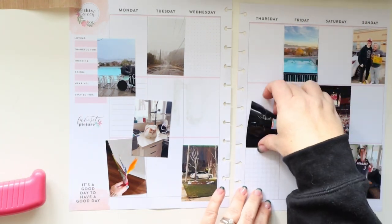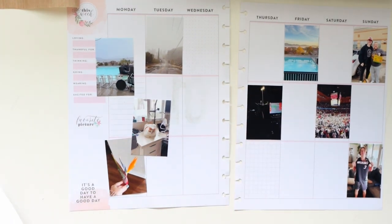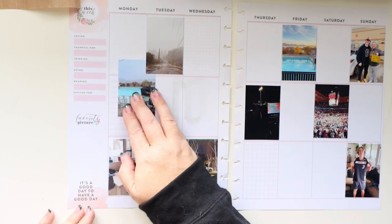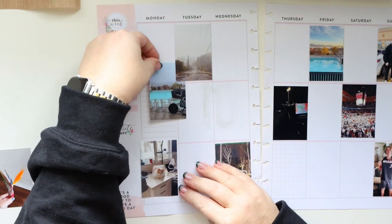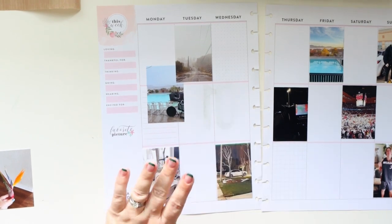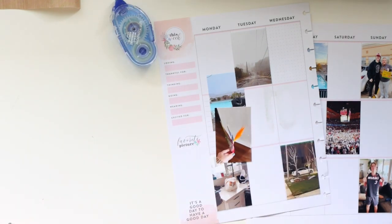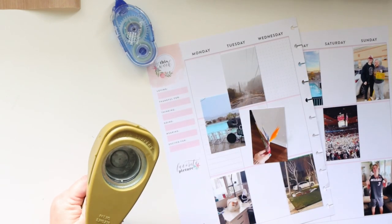I was messing with my adhesive — my Scotch ATG I was afraid would run out, and then the other one was messed up too, just one of those days. Anyway, we are sticking down the photos. I've got a lot of them from outside because this particular week it rained a lot at my house, which it doesn't usually do, so it was fairly noteworthy. My husband and my oldest son traveled too, so there's a little bit of that in there as well.